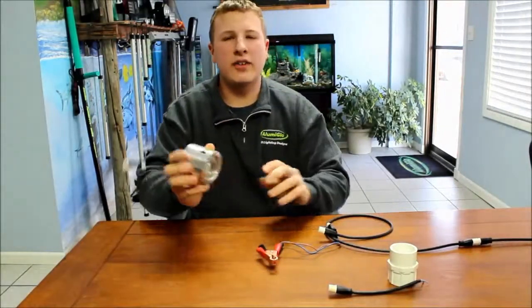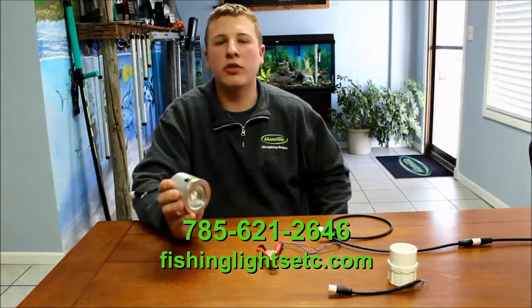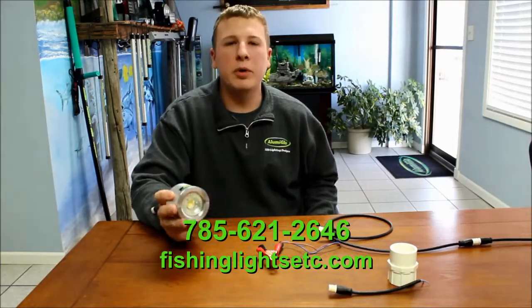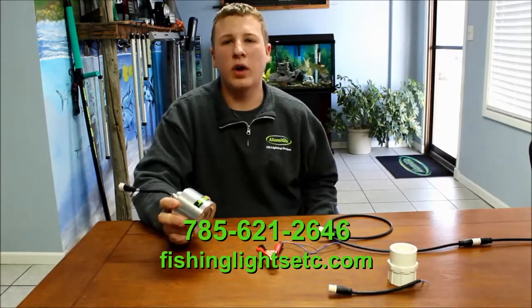Again, if you guys have any questions for this light or any other lights we have, give us a call. Get on our website, which is fishinglightsetc.com. We have plenty of pictures on there, and also pictures of rigs guys have built to give you some ideas as well. Thanks guys.